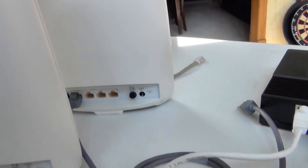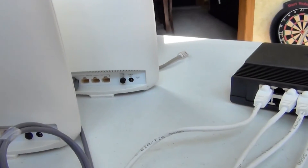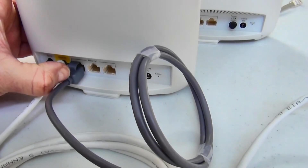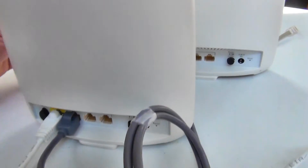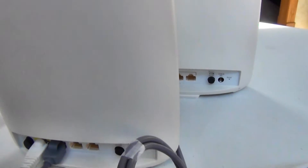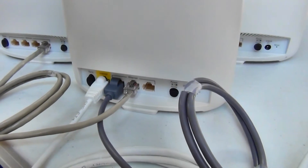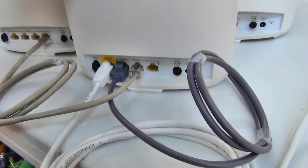You would think with the satellite units that you could just plug them into the switch as well — you can't. You would take your second satellite unit and plug it in to the back of the main Orbeez. So now both Orbeez satellite units are hardwired back to the main unit.